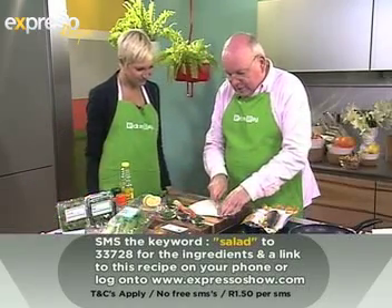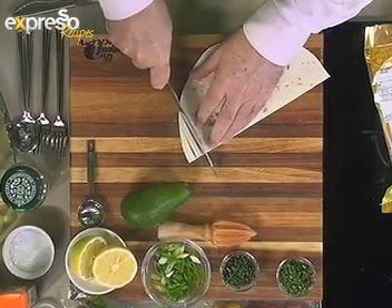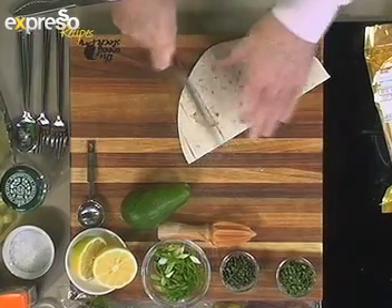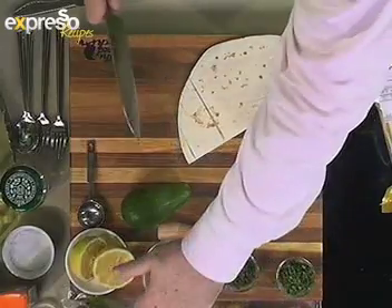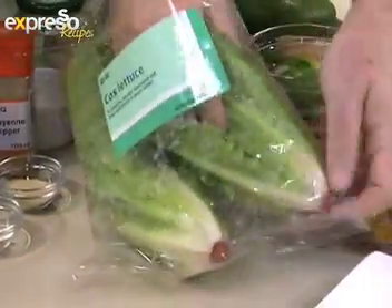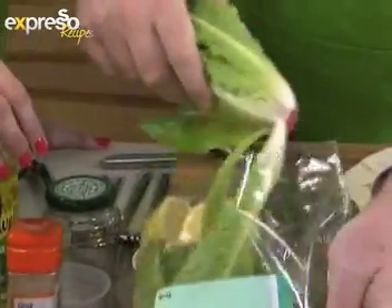I think we're going to start with the tostadas, which is really just a fried tortilla. It's a Mexican or Spanish word for toasted bread or toasted tortilla. We'll cut it into strips and then construct the salad with cos lettuce. What is cos lettuce? I'll just show you — it's wonderfully crisp, the classical Caesar salad lettuce.